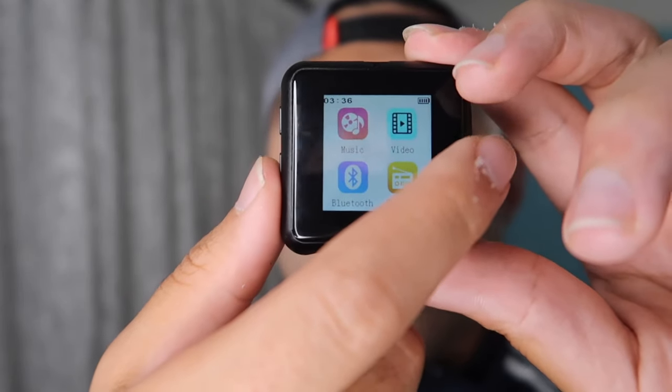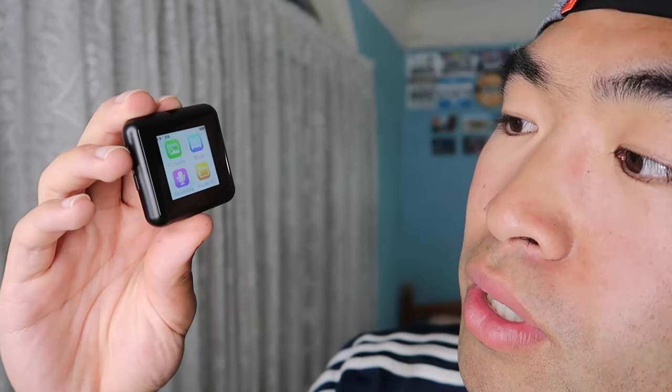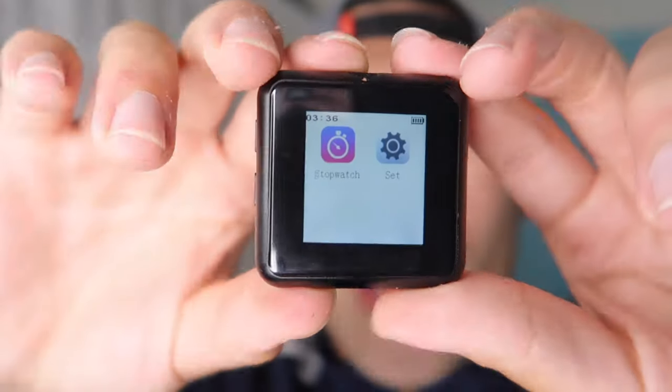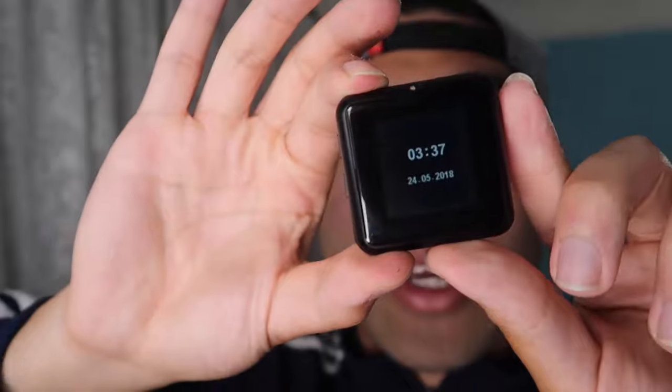If you want to change to the next page, just swipe. You can see we also have pictures, ebooks, recording, and folder videos. Swiping to the last page, we have a stopwatch and a settings page. That's pretty much all the apps that are built into this small little product.